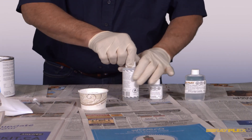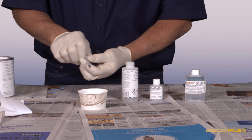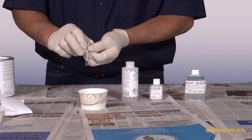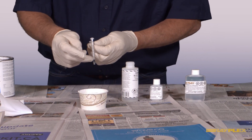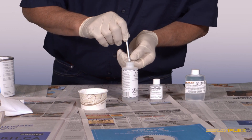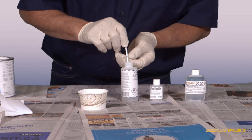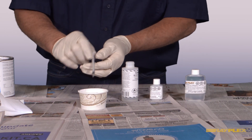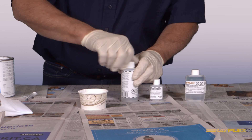To achieve 1.5% catalyst, we use the graduated syringe that comes in the kit, which is graduated from 0.1 of a milliliter up to 1 milliliter. We draw the catalyst in, squirt it into the container, and go back in again for a total of 1.5 milliliters. We've now added 1.5% catalyst to our mixture of gel coat.